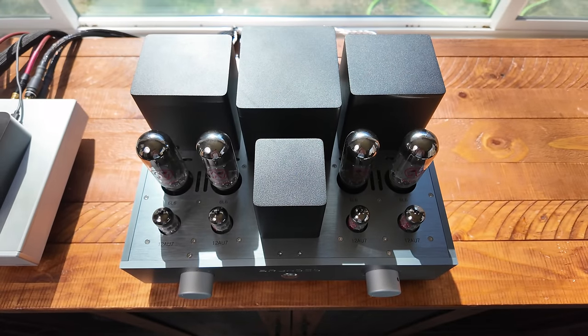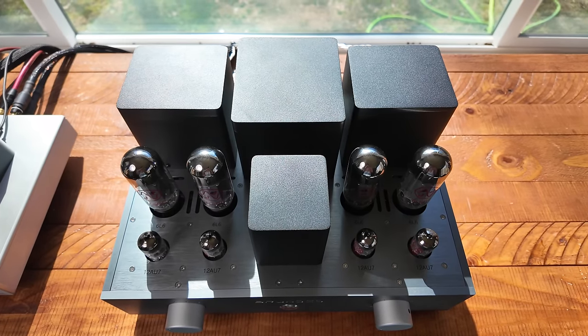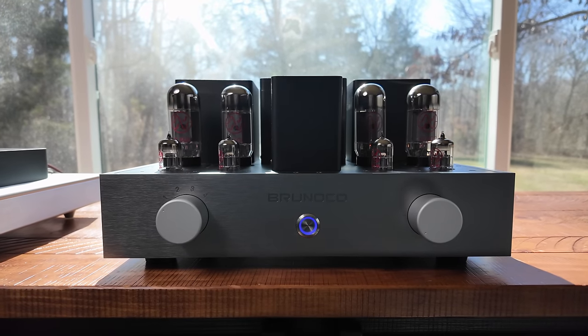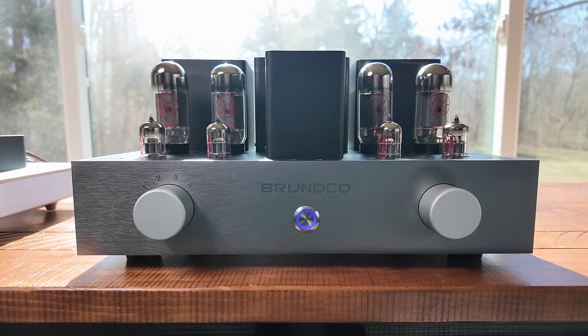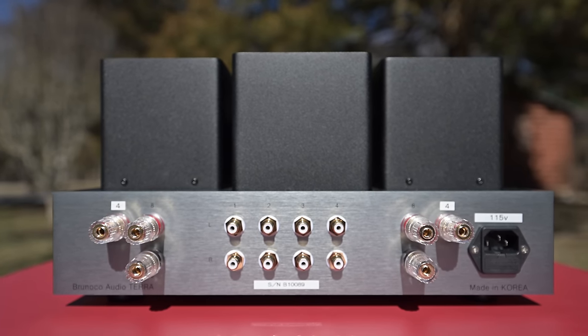Brunoco created a tube integrated amp that not only looks beautiful but is built beautifully as well. The design is stunning — a little industrial, but really simple, solid, and clean. It comes in at close to 50 pounds, so it's not a lightweight, but it's not a backbreaker either. It's very manageable.